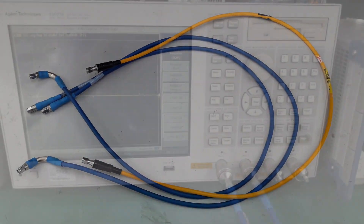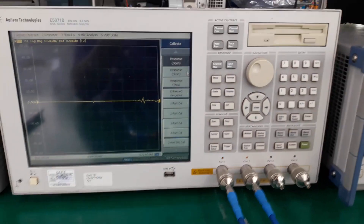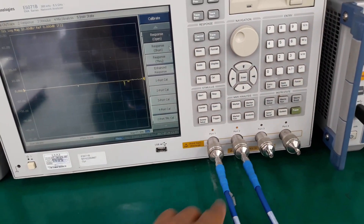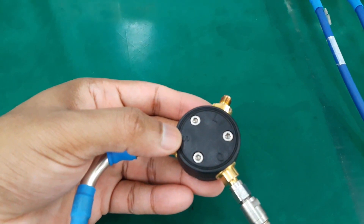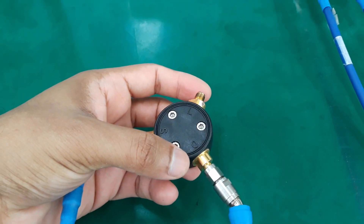This is the Agilent E5071B VNA. We have connected two separate coaxial cables to port 1 and port 2. We then connected the other ends of the coaxial cables to the cal kit — the coax of port 1 is connected to the short terminal, and port 2 is connected to the open terminal.